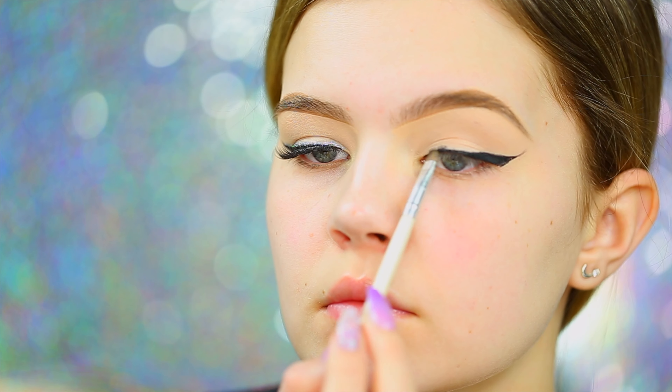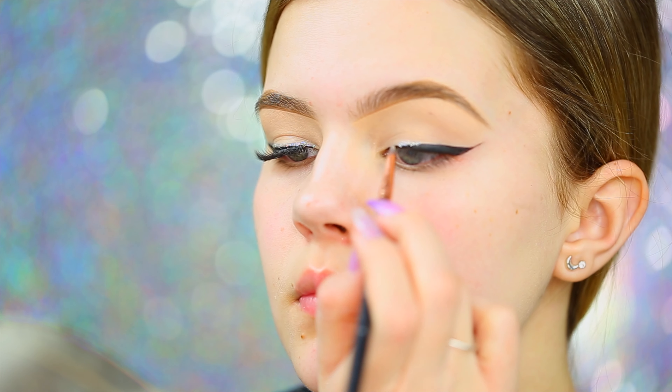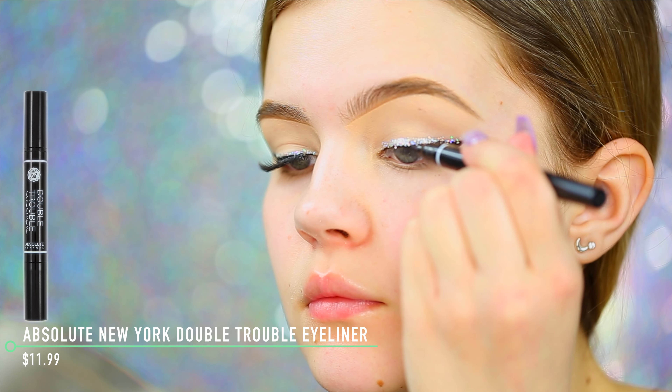With an e.l.f. smudge brush, I'm going to smudge out the eyeliner to give it a smoky look. The eyeliner had a shiny finish so I wanted it to be matte. Next I'm taking my Wet n Wild Fantasy Makers liquid eyeliner in a silver glittery shade and using a Sigma E05 eyeliner brush to apply this along the top of the eyeliner to add more sparkle. Then I'm taking the NYX Face and Body Glitter in Crystal and popping it right on top where we applied the glitter eyeliner — the glitter eyeliner acts as a primer for the loose glitter.